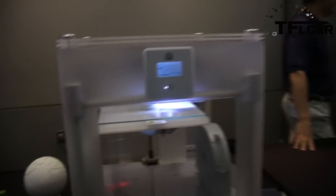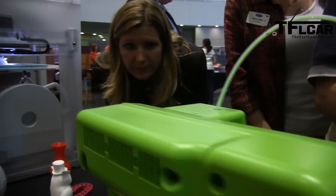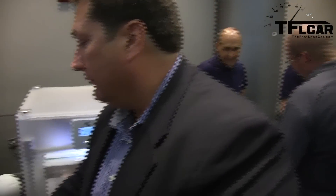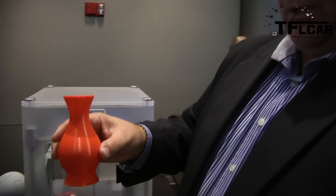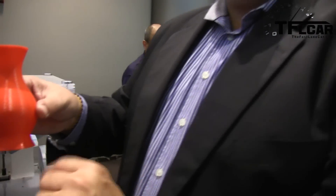Tell me about the two printers here. This is a Cubix 3D printer — it's a deposition modeling machine. It basically takes wired or filament plastic, heats it up through an extrusion head, and lays it layer by layer to create the part. We start at the bottom layer, print that layer, the platform drops down slowly, we do the next layer on top, and we keep going until we print the complete part.